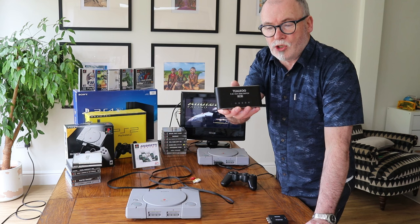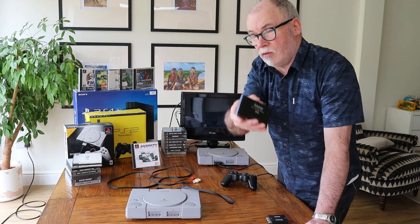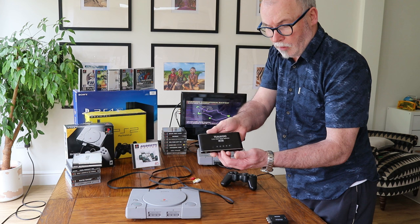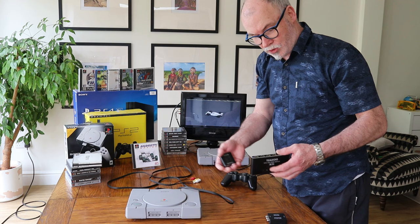If you have more than two consoles, you might want to consider one of these — you can put in five consoles with one HDMI cable going to the TV. It works with smart, modern, or old TVs. Each console's button lights up so you can manually switch, or just make sure all consoles are off and the one you turn on will automatically become the signal going to the TV.